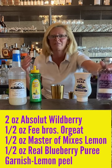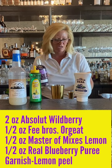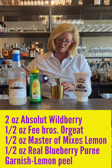You can't use too much fresh berries and stuff like that during the summertime, right? So I'm going to start with 2 ounces of Absolut Wildberry.